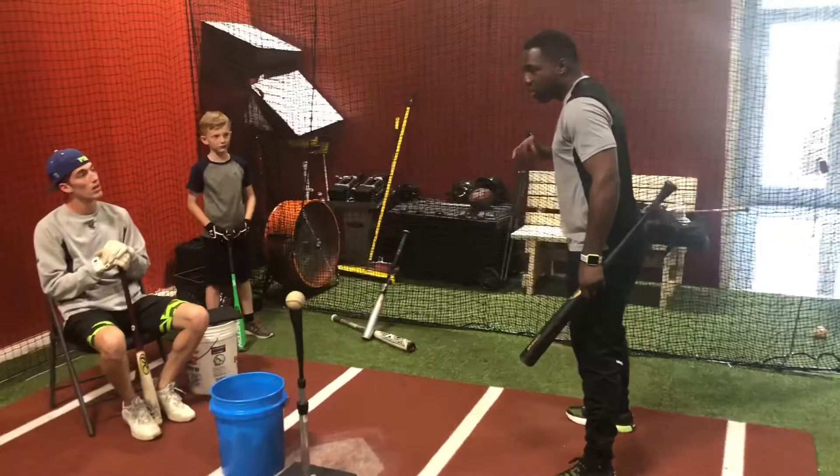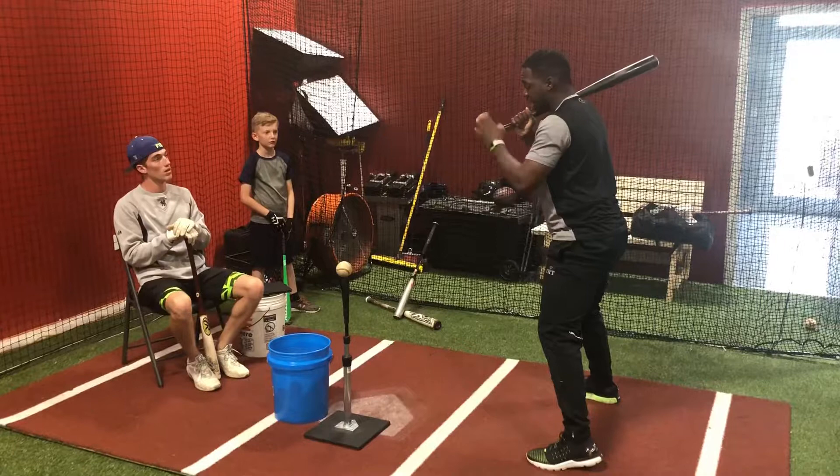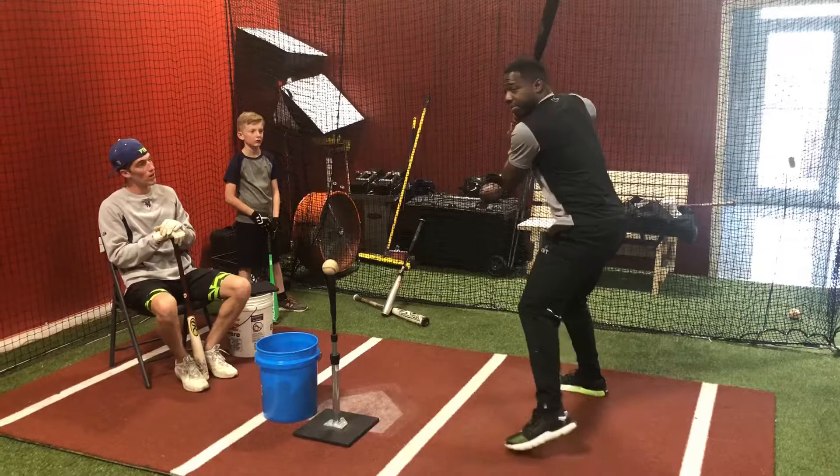When I see you, your setup is right here, and you load — you've got the knob going towards the catcher. You've got a good load right here, it's great, but it's not enough. It's not enough, even with my back knee — it's not enough.